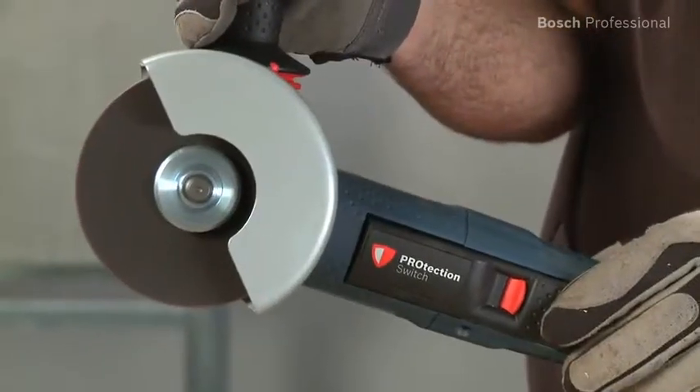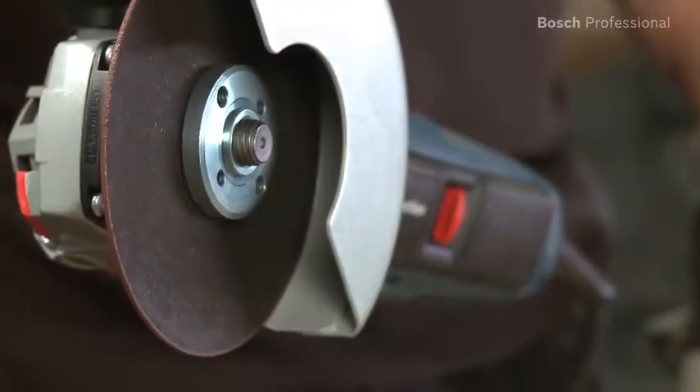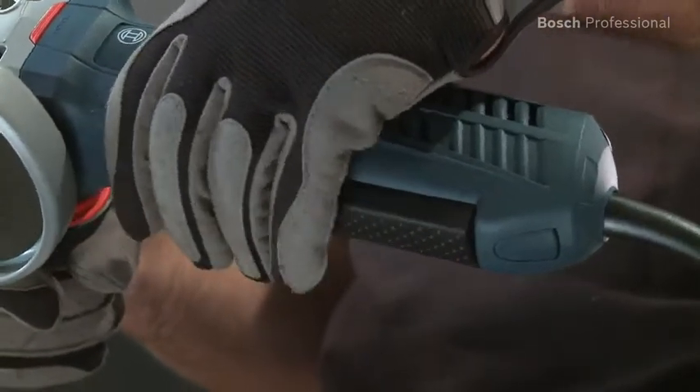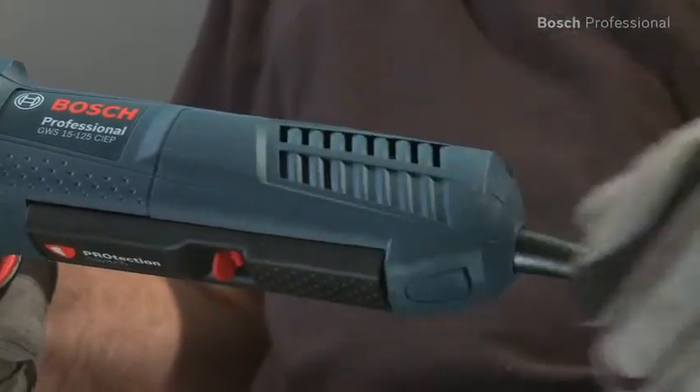During work you're always perfectly protected by the protection switch. As soon as you let go of it, the machine instantly shuts down. You can operate the switch from many different grip positions on all of the tools, so you therefore always have excellent control over the tool.